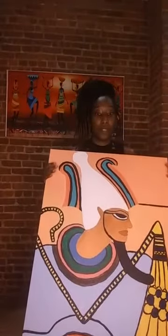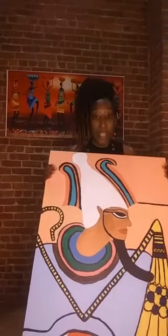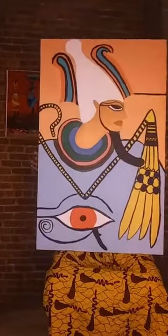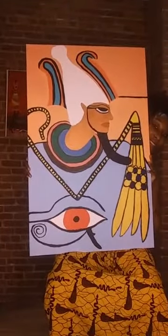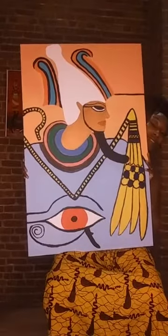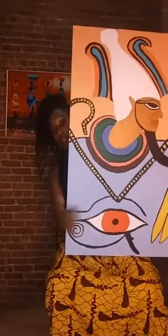This is showing up reversed, so I'll flip the camera to show you what these two paintings look like side by side. Do you guys know who this is? This is Osiris, and at the bottom there is the Eye of Horus.